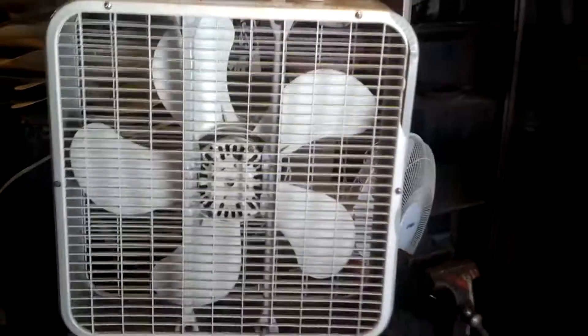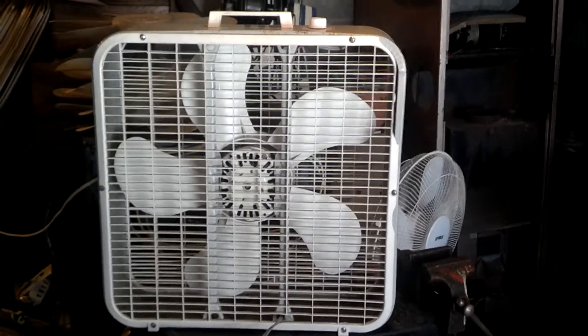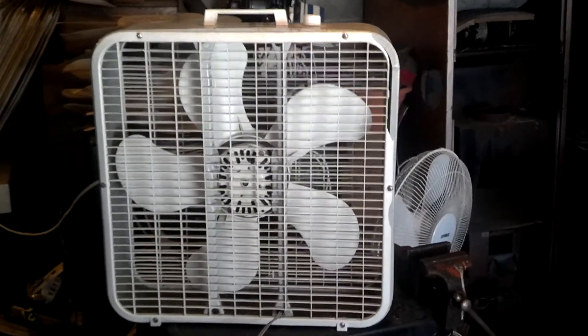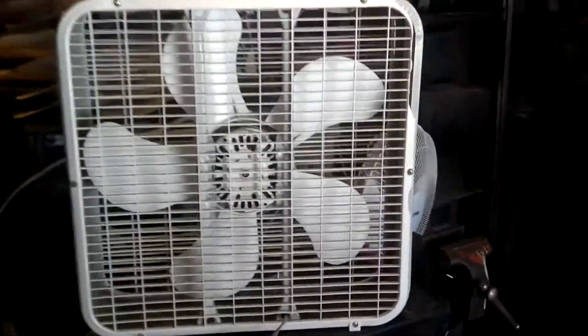A little bit of rust on the top, but it ain't too bad. The side's got a little bit, but again, not too bad. Here's the back of it. It's got the later style Macmillan motor — that came out in, like, '93, I think. It's like that. It's missing some paint. Whatever.